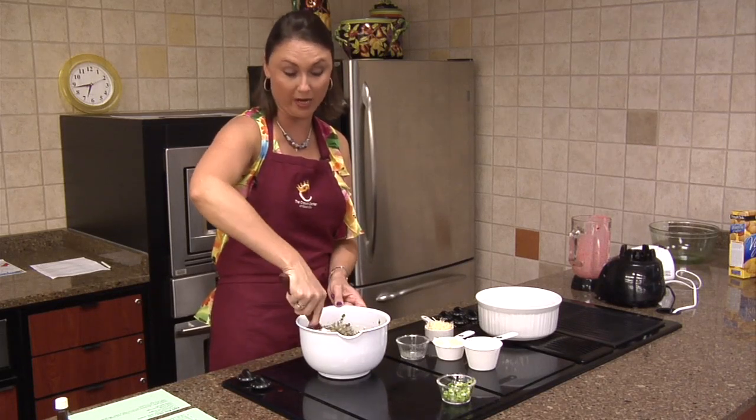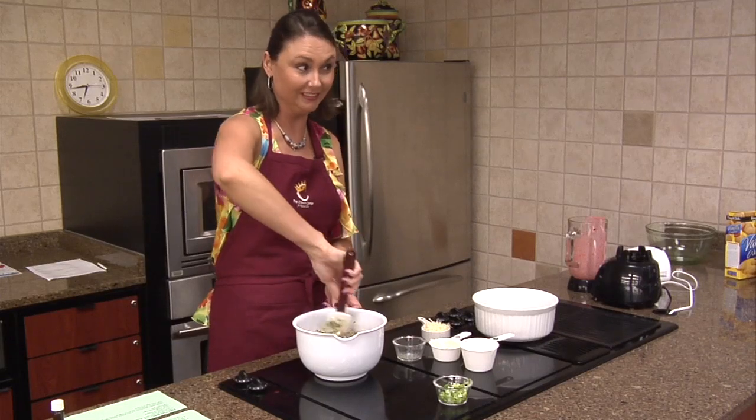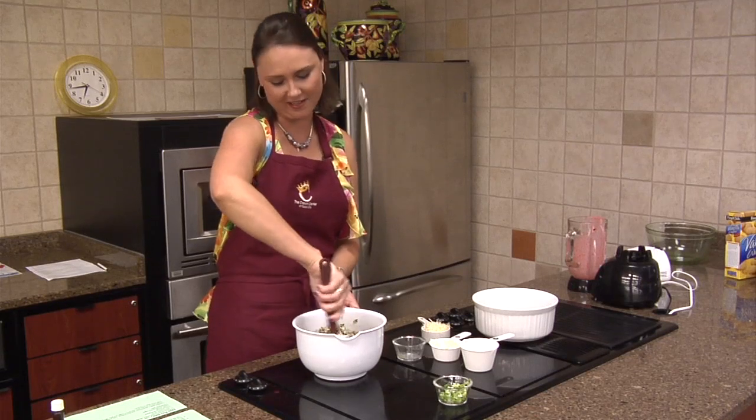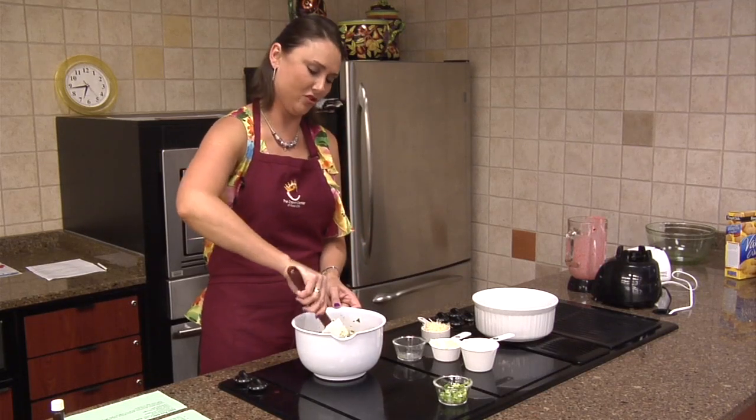So I'm guessing most of you are regulars to the cooking class? Is this any of your first time? Because she was stiff-armed to come - they had to get her here. Please, please, please go. Make sure somebody was coming.